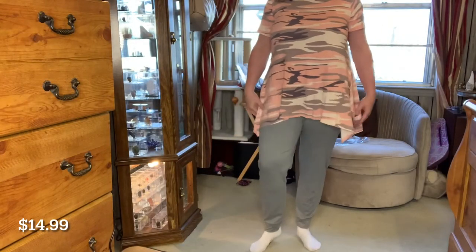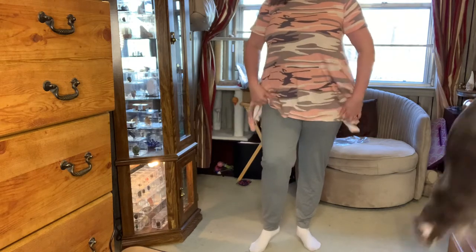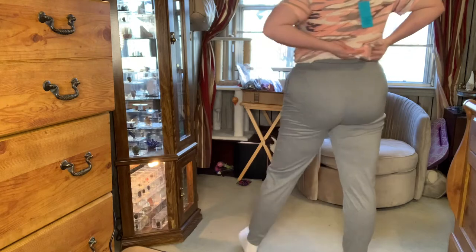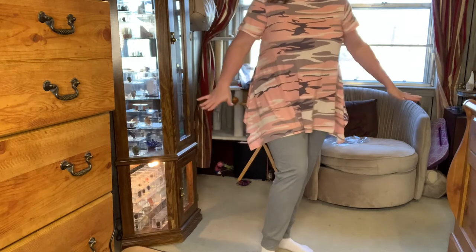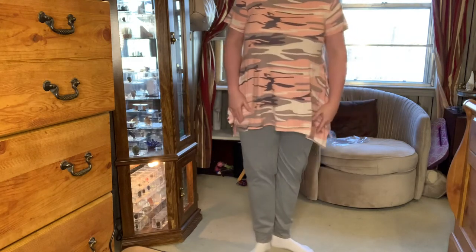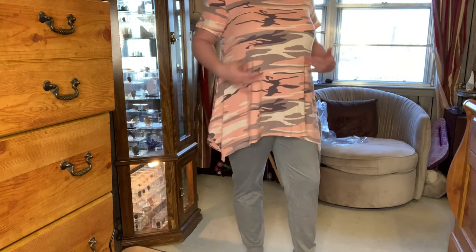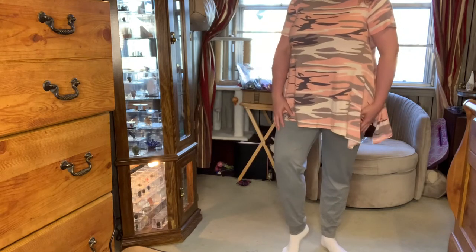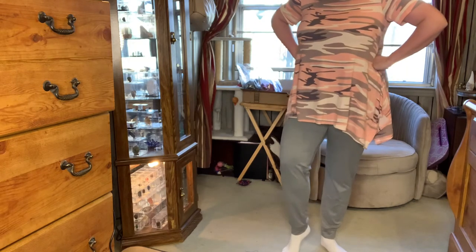Alright, I'm going to put those joggers on. I angled the camera down so you can see down here a little better. I got the joggers on — I mean, I guess I'd wear it like this if I was just going to be around the house. I do think they look better with gray than with the denim. But this top — I don't know. I don't know that I'd leave the house like this; this feels more PJ-ish to me. I want to hear y'all's opinion.